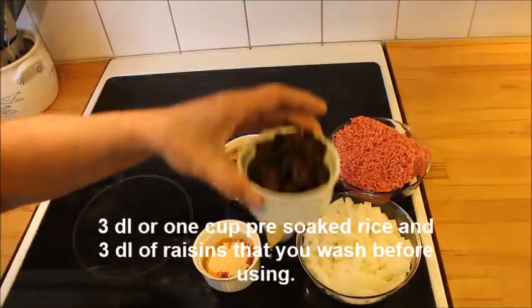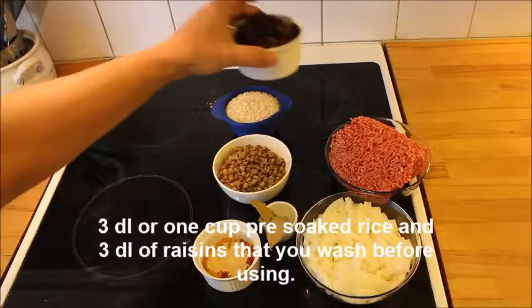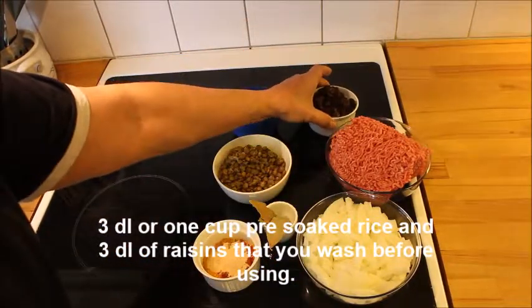And of course some raisins — 3 dl to be more exact — that are pre-washed.